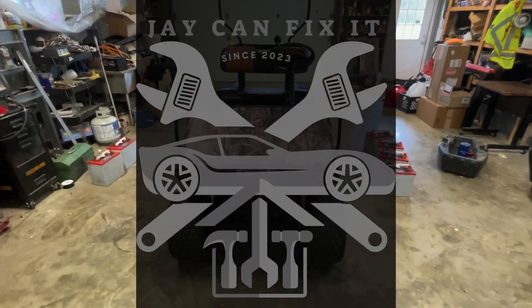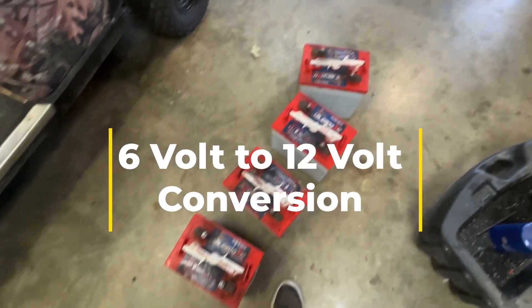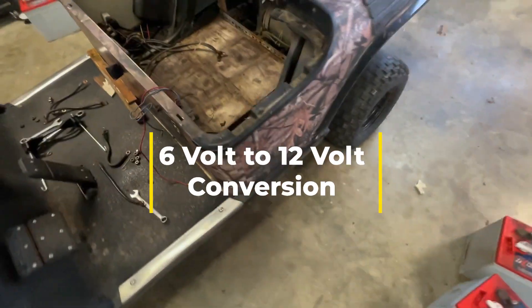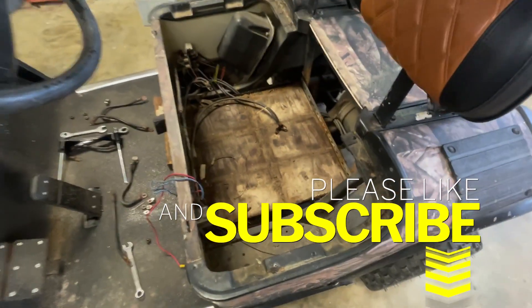Today we're going to be working on this golf cart. This golf cart had all these six volt batteries in it and we're going to try something the internet says probably not to do — we're going to put 12 volt marine batteries in it and see what we can get done. First thing we're going to do is clean all this up, vacuum it, and get it cleaned up so we'll have a good fresh working area.